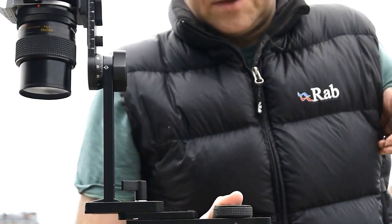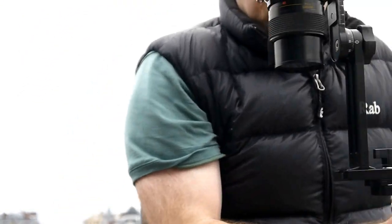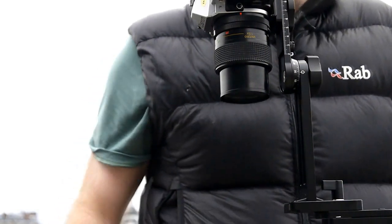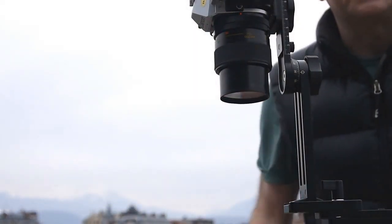Making a note of where the centre column was, I pick the tripod up, move it off to the side, and align the camera over where the centre column was using my foot as a guide. Step out of the way and take the final shot. And it's as quick as that.